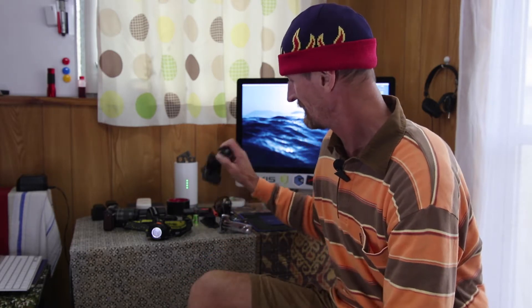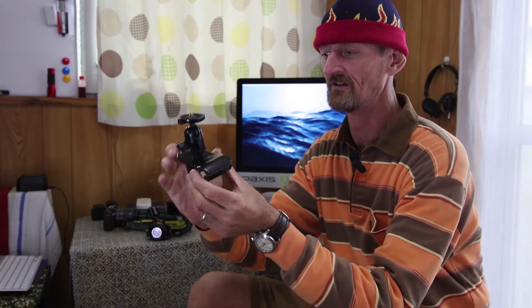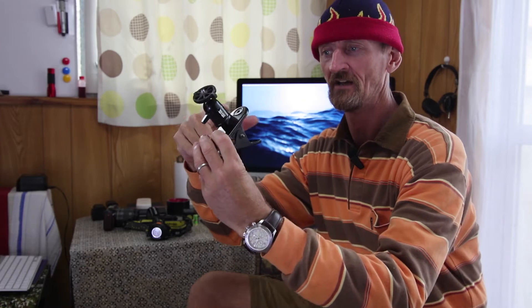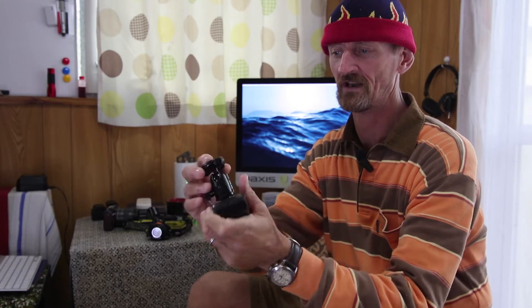So without further ado, item number one: clamps. Can't live without them. Awesome little adaptation. What I've got is just a regular C-clamp. I've put a small ball head on there, and that gives me articulation for whatever I put onto my clamp.